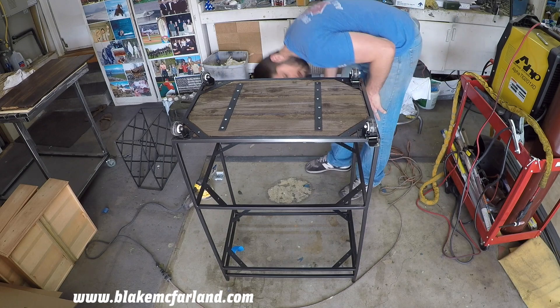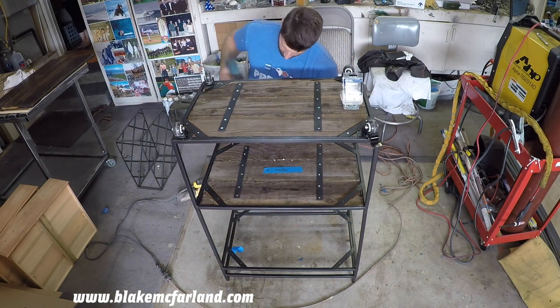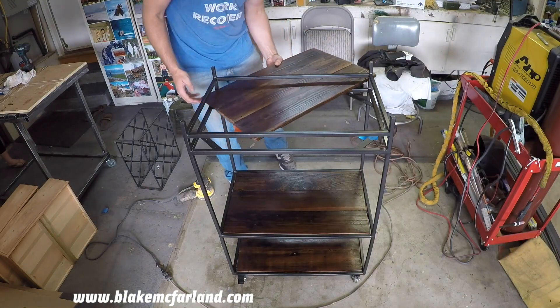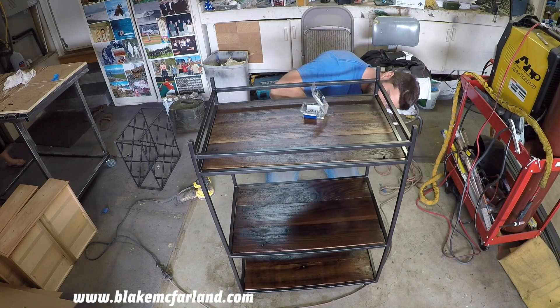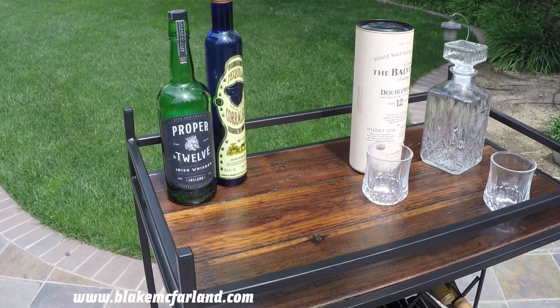The only thing left to do now is secure the panels to the platform and set up the wine rack. Overall I'm happy with how this turned out and I'm excited to do some more projects like this. Tell me what you think in the comments and let me know what you want to see me build next. Thanks for watching.